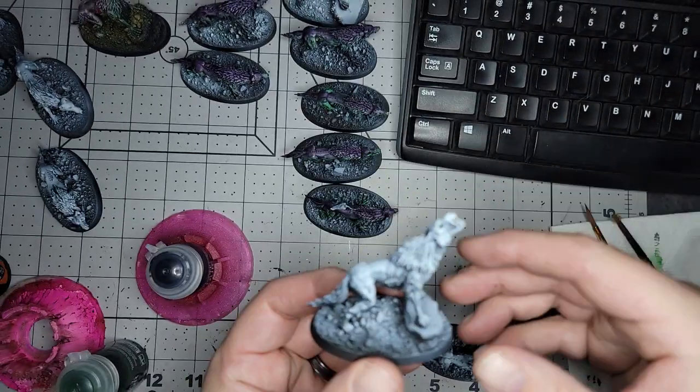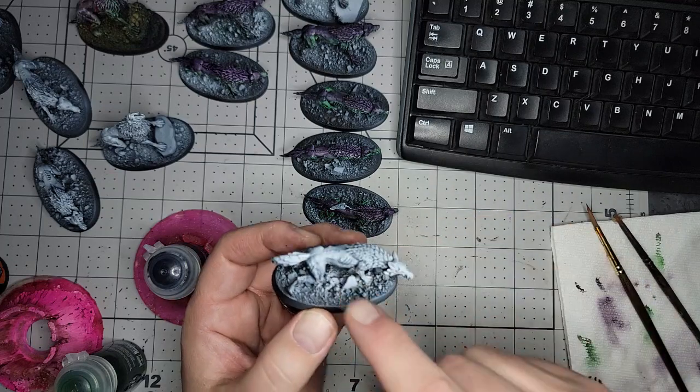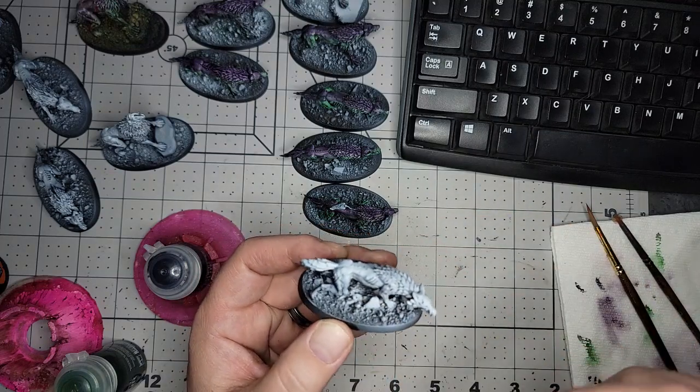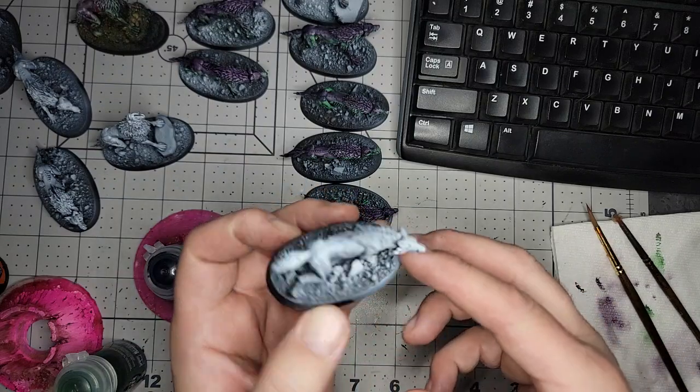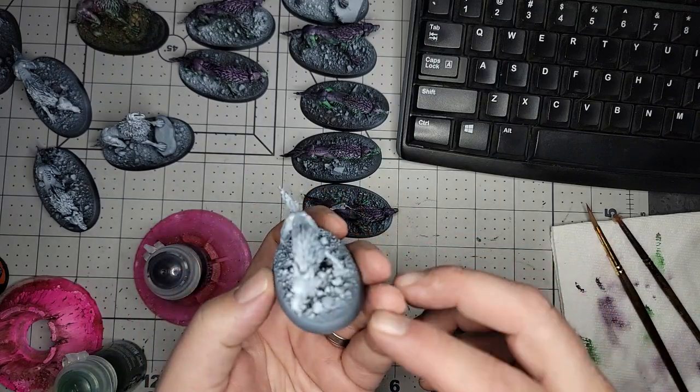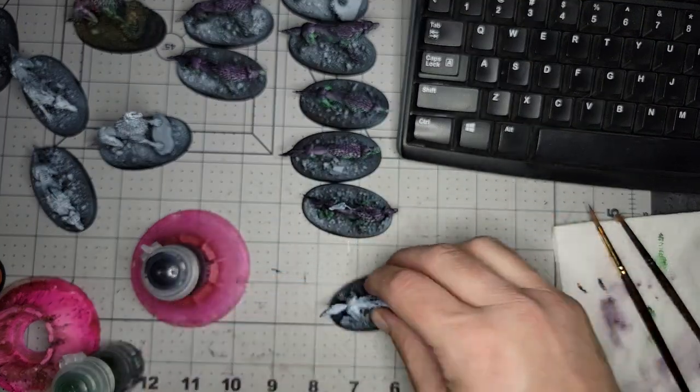They're really brightly lit. This is what they start off like. Just regular base them first or glue them down, base them, prime them black, and then do just a cheapo zenith highlight — just all over to kind of accentuate the depth and everything like that.